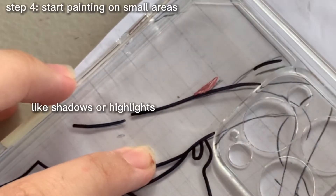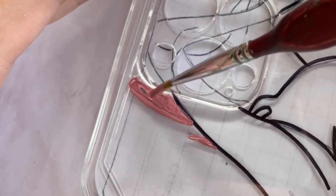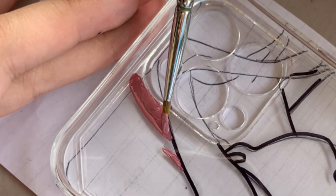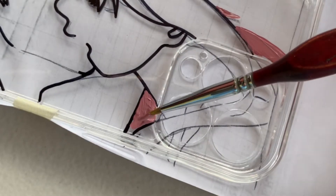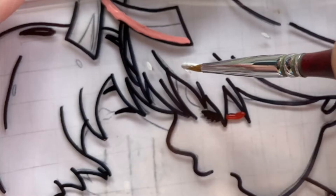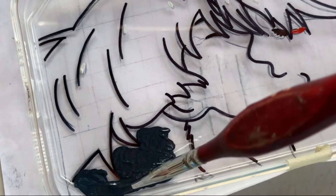Start painting on smaller areas such as the shadows and highlights before moving on to the bigger parts. Always make sure your paint is thick enough so that it is not see-through. I am adding the hair highlights before adding the base of their hair, but in this case it doesn't have any shadows or highlights near it.